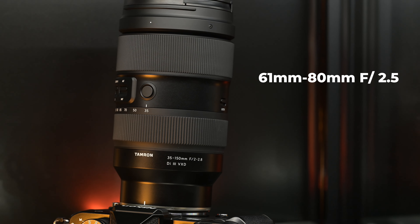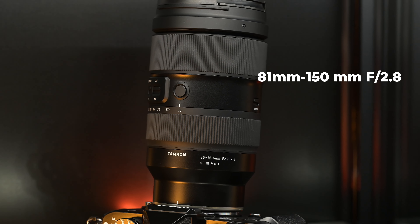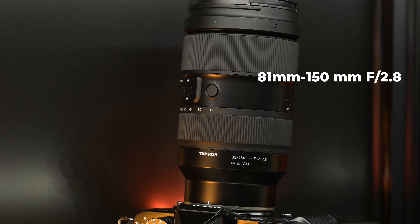Let's talk about the variable aperture on the 35-150: from 61mm to 80mm you're at f/2.5, and from 81mm to 150mm you're at f/2.8 — which is awesome. Any downsides? It's the weight and the size. Can you carry these two lenses in your bag? If you can, pick them up — you're going to like them. If you can't, then of course that's something to think about.